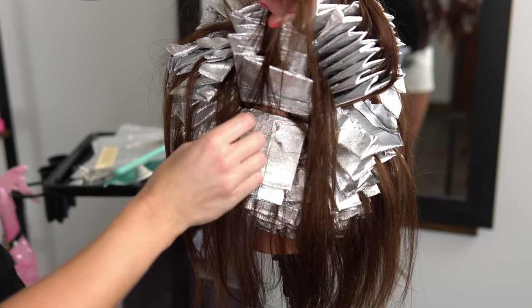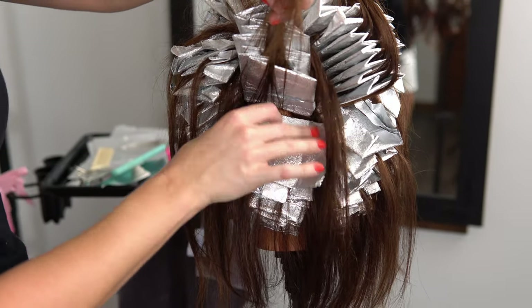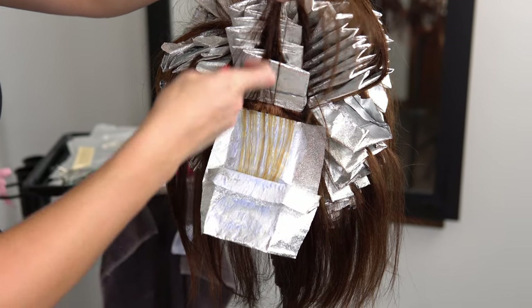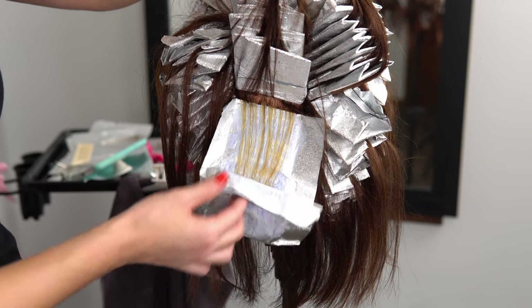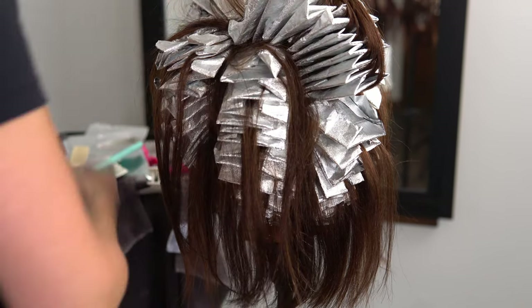Before I mix my top and final section, I like to just take a peek at the back foils to see where they're processing and decide whether or not I need to rinse some. So always check your back before moving on to your last section.